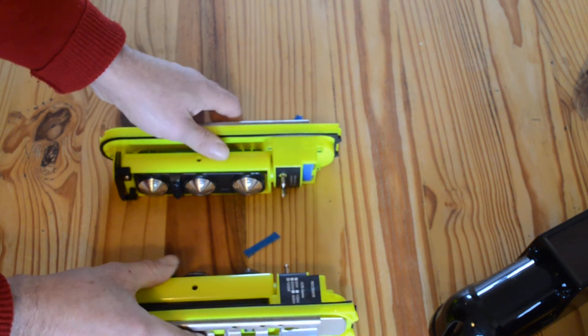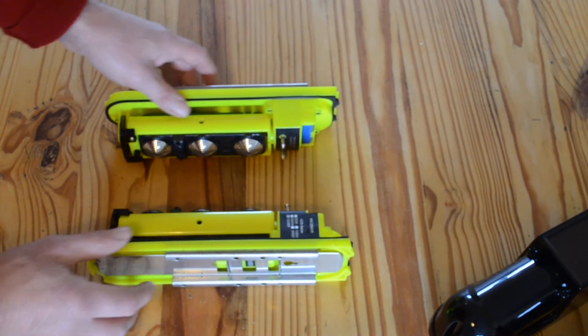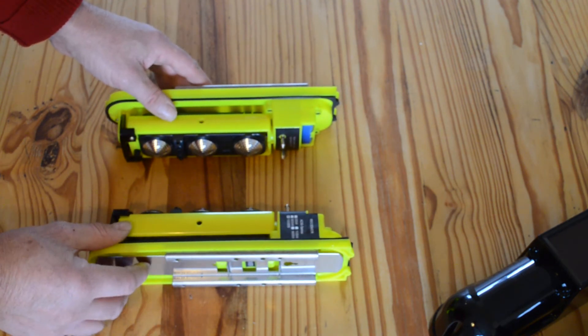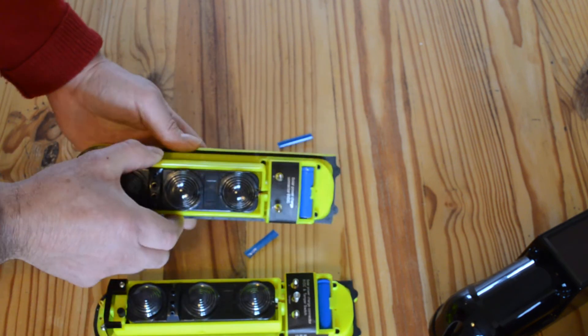You connect those up to 100 meters apart across your driveway, and once the beam is broken it will send a wireless signal back.